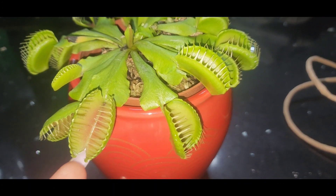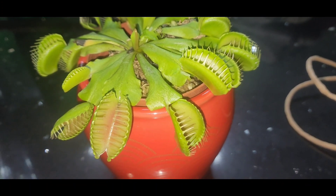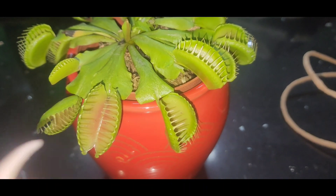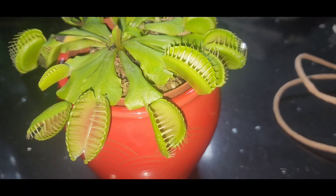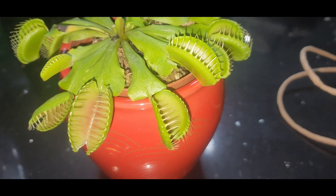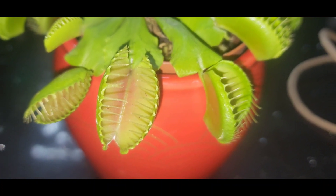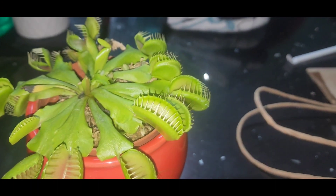That's why we did it. But I was doing some research on these plants. Now, if there's a fly inside the plant, the fly has to digest in the plant, and it could take up to a week before these fly traps open back up. So the fact that there was nothing inside the mouth, it took about seven hours to open back up.